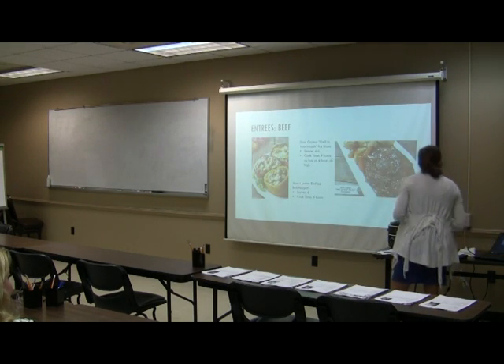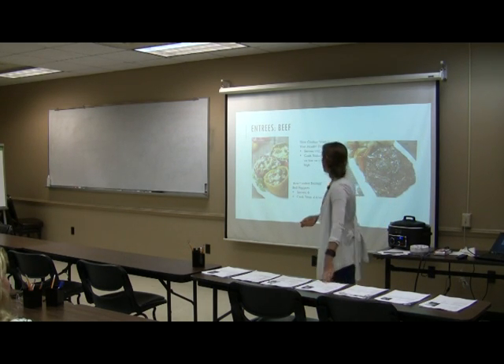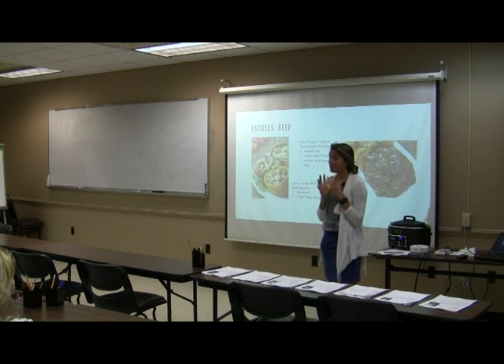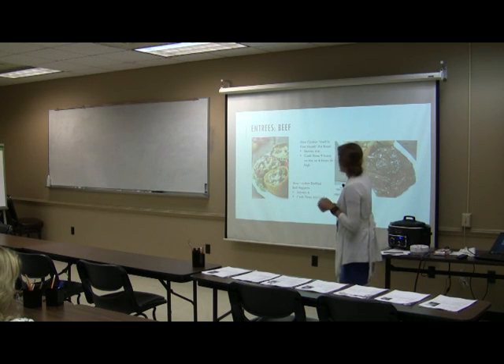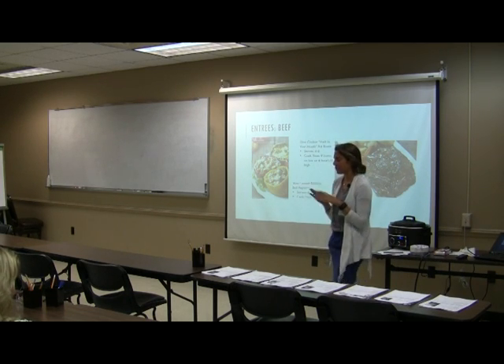For beef entrees we've got slow cooker stuffed bell peppers, and slow cooker melt-in-your-mouth pot roast. As long as you have that gravy on point, you can't really mess up beef with potatoes and carrots — you look like a gourmet chef every single time. Especially with the cold winter months coming up, there's nothing better than a hearty pot roast.